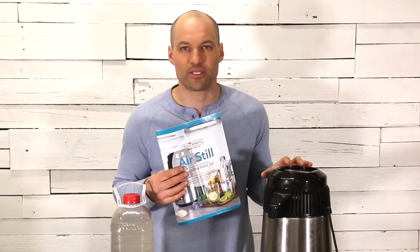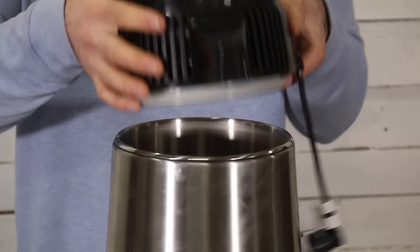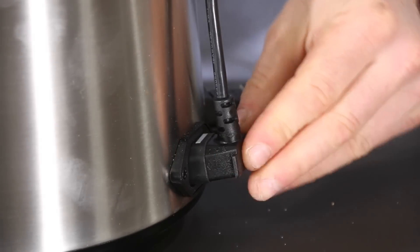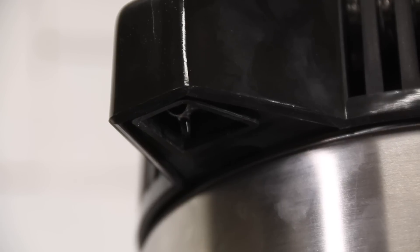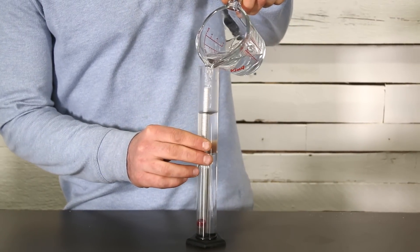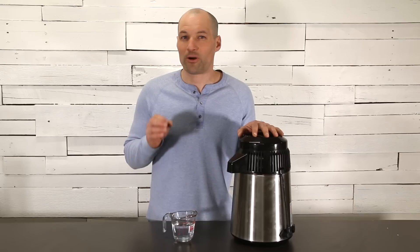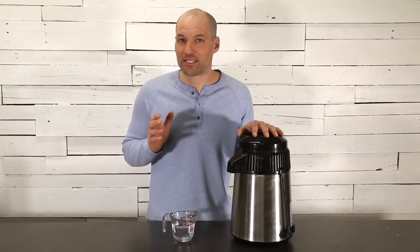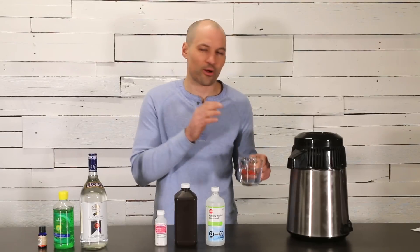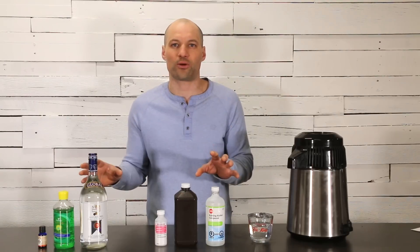I'm not going to go over the ins and outs of how the air still works — if you purchase one, there is a pamphlet with all the instructions. We've put a link in the description below for the one we bought. When collecting alcohol from the air still, use a stainless steel or glass collection vessel. The alcohol we got after running it through twice is now 85%. This is important because we're going to dilute it with other ingredients when making the hand sanitizer, and we want the final alcohol content to be between 60 and 70%. You can use this as a substitute for rubbing alcohol or grain alcohol in either one of our recipes.